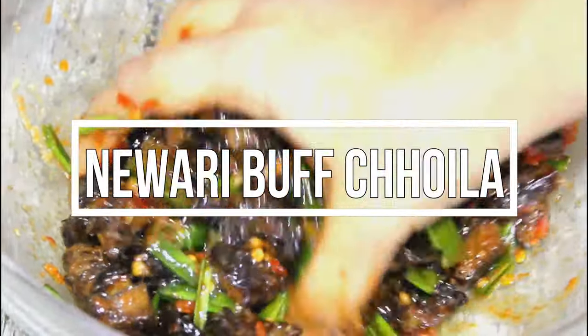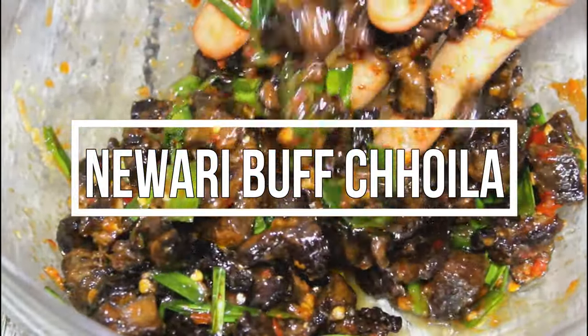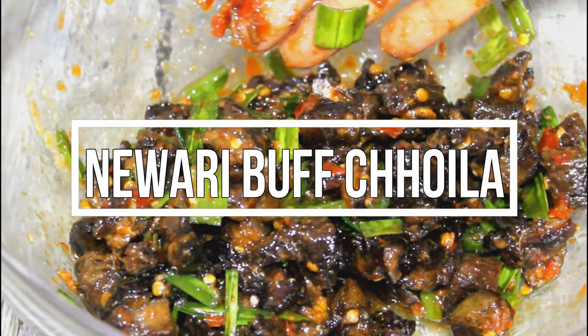Hello everyone, Namaste, welcome to my channel. Today I am going to make food in the house.